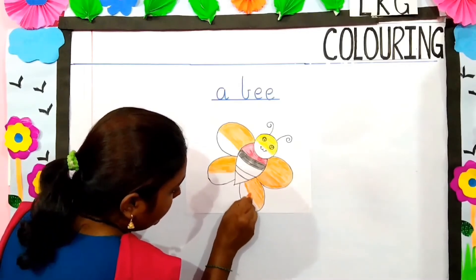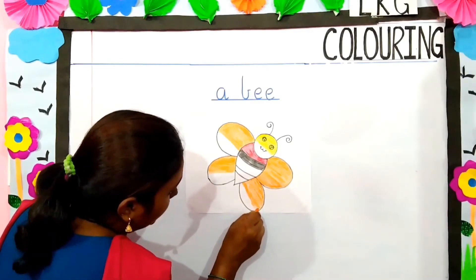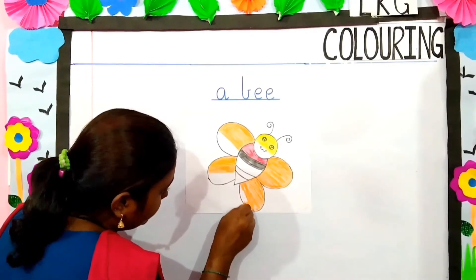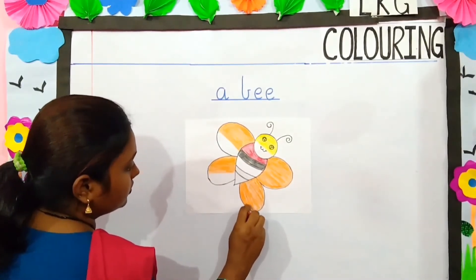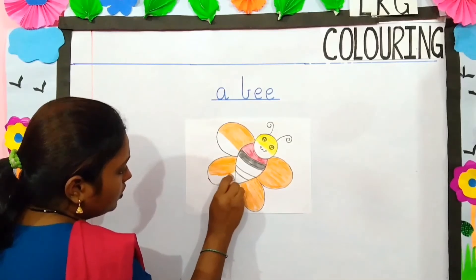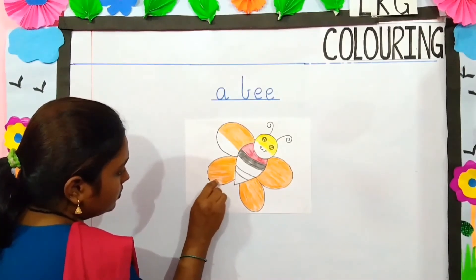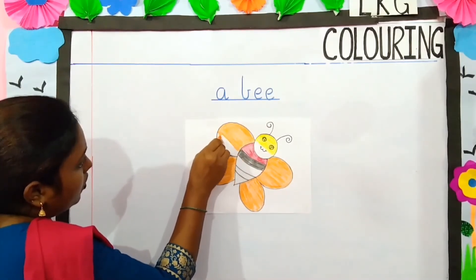What have I told you children? I have told you your color should not go beyond the outline — it should be inside the line. Now come on this side, this side also we will use orange color. Slowly, slowly, you have to do in the same direction. This also you have to do with orange color.